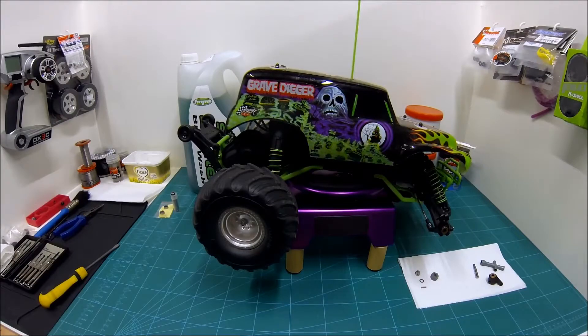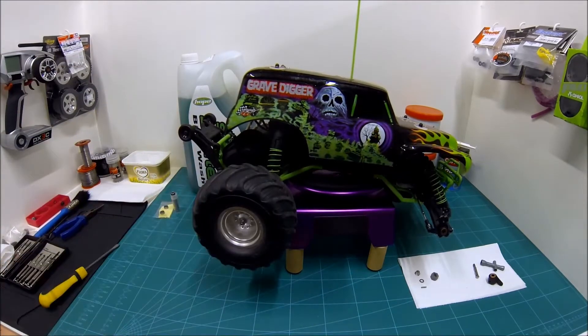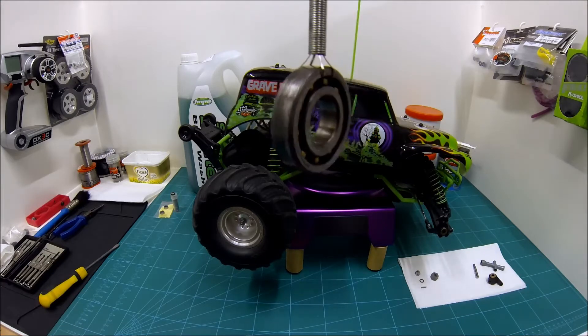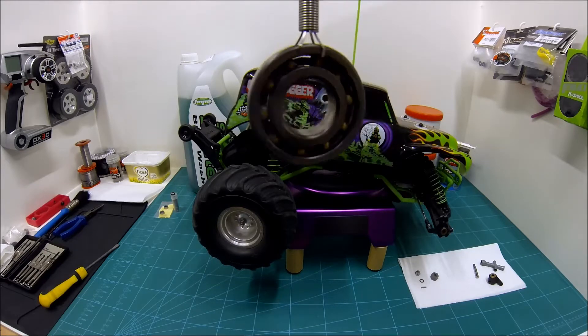Hi folks, 4WheelRC here. I wanted to talk today not about Traxxas Monster Jam trucks, although they're lots of fun, but actually one of the really important things that's in them and all of your RC models — be that cars, boats, planes, whatever — these things: ball bearings, ball races, bearings, whatever you call them, the things that help the world go around in a nice low-friction kind of way.